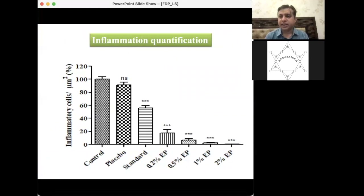Inflammation quantification was performed by marking an area on histological slides, counting inflammatory cells, and extrapolating to surface area. In control and placebo groups, inflammatory cells per square micron were quite high, and even higher in the Vaseline standard. In the ethyl pyruvate group, the inflammatory cell count was quite negligible, confirming ethyl pyruvate is a very good anti-inflammatory compound.